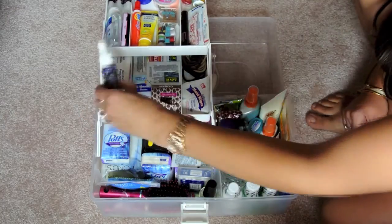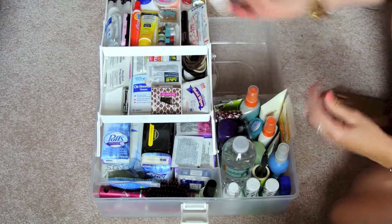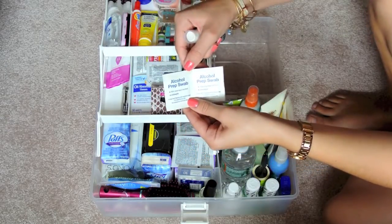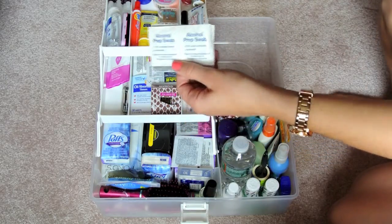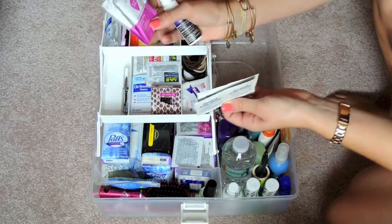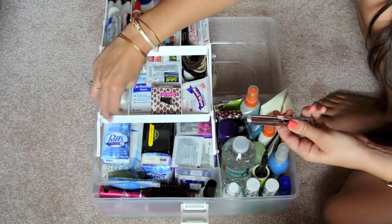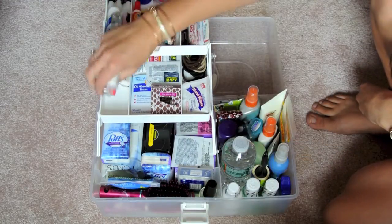Then the second level: I have Urban Decay All Nighter Spray in travel size. You want to set your makeup and make sure it lasts all night, so that was really handy. I also have alcohol swabs for any kind of cut or anything you want to sanitize — for example, my sister had just bought new earrings and she likes to sanitize them before she puts them in her ears. Summer's Eve cleansing cloths — self-explanatory. And then brow gel to keep those brows in place before the ceremony; you don't want a rogue hair before all those pictures. This is Ardell brow sculpting gel.